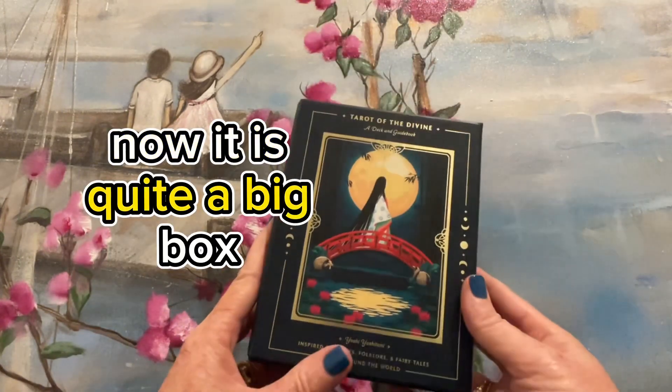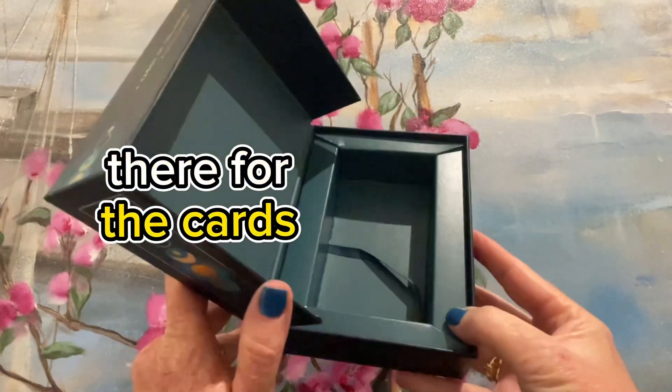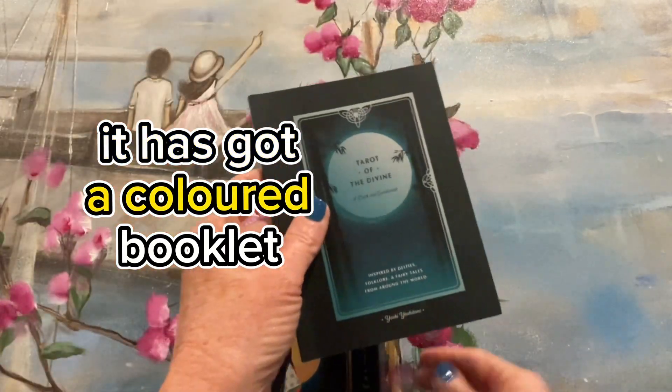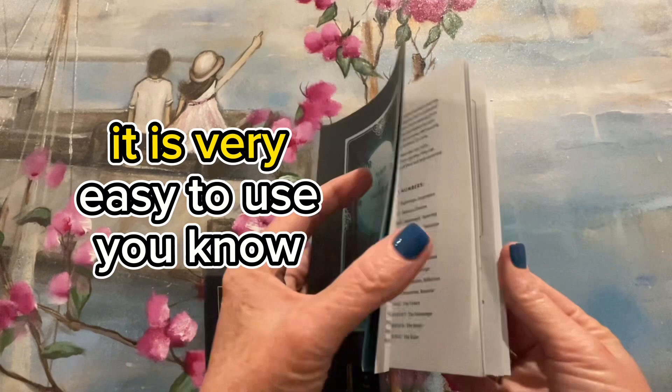Now it is quite a big box. You can see the insert there for the cards and the booklet goes on top. It has got a colored booklet, it is well-bounded and very easy to use.